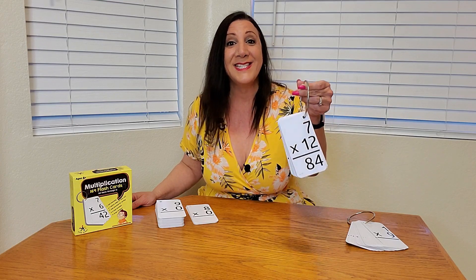Look what I just received from Starbrite. It's a 169-piece set of multiplication math flashcards. This is great for third graders and up, ages eight years old and older. And it also comes with two binder rings as well.